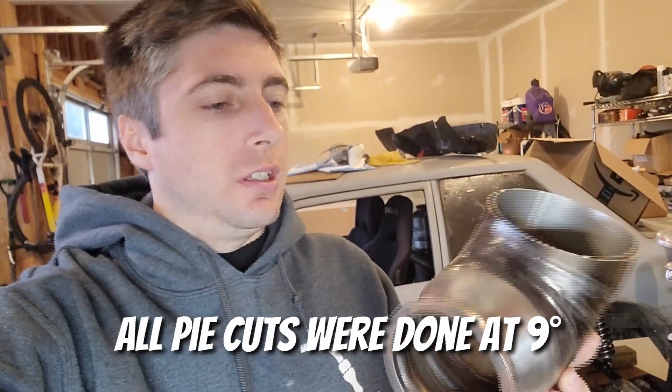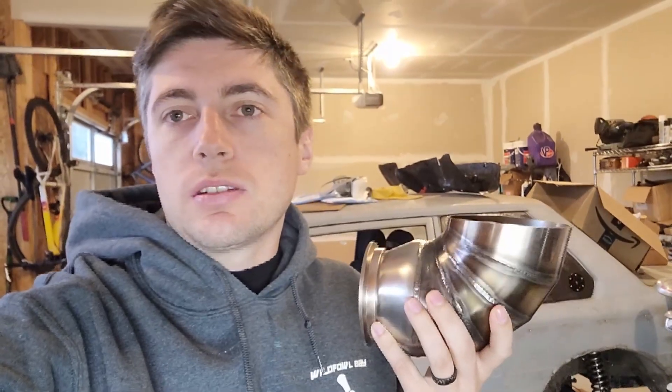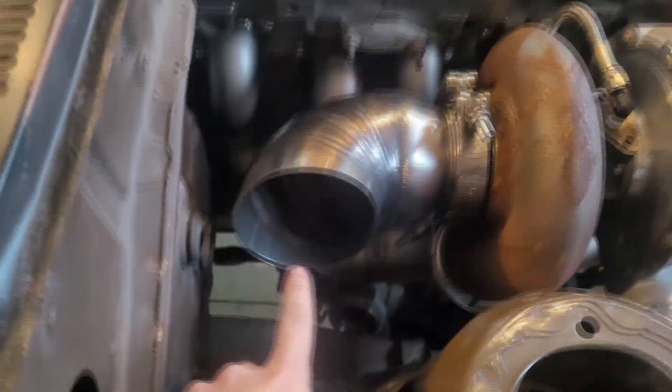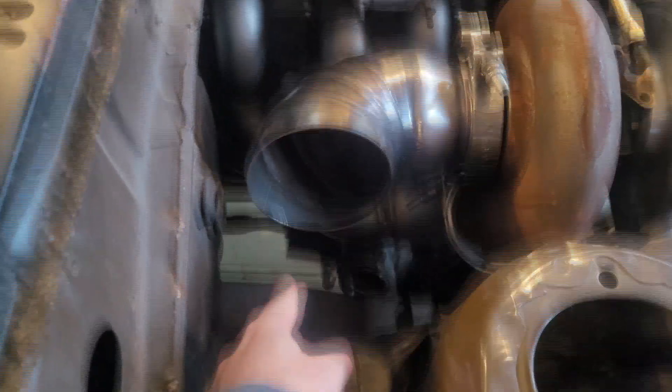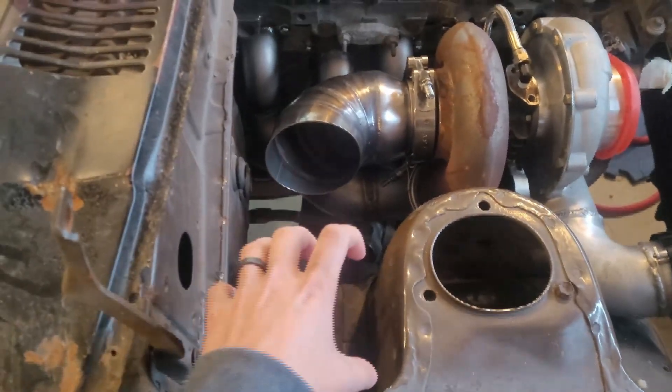It actually turned out to be about an 80-degree bend. The good thing with pie cuts is you can just tack them together, weld them up, and see how they land in the car. Here it is in the car — not far from where we want it. The idea is to shoot it this direction to here, and then straight up and out.